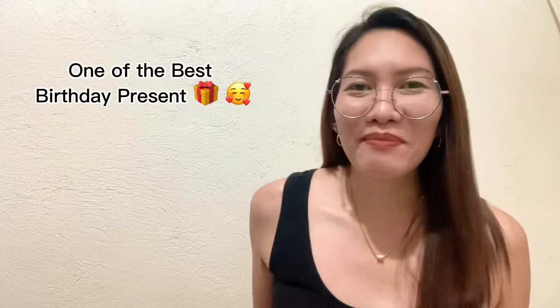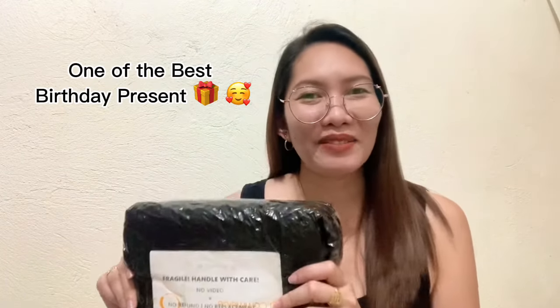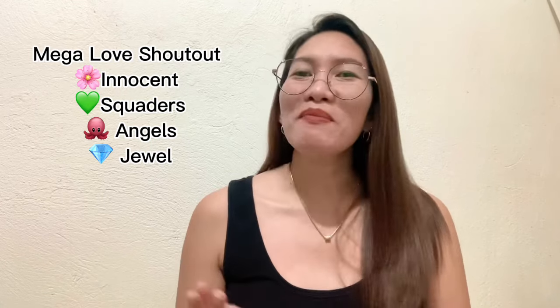Hi mga ka-tinkers! Welcome back to my channel! It's me again, Justine Carabella! In today's video, it's like a dream come true! Dream ko talaga na magkaroon ng ganito — to be able to capture videos na hindi sya shaky and hindi sya blurred. So, ito ngayon yung i-unbox natin. This is a gift for myself. Since birthday ko naman ngayon, so bigyan din natin ng gift ang sarili natin. Mega love! Shout out to Team Innocent!